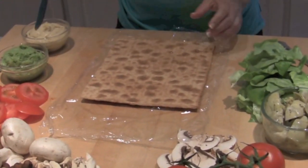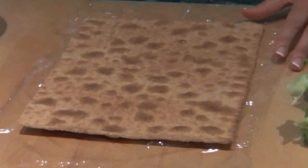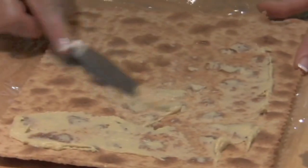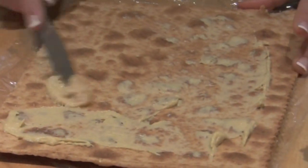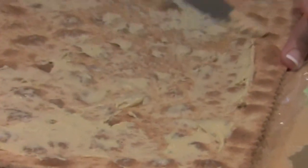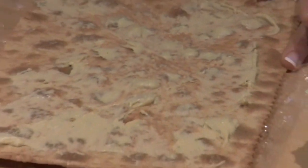Now notice our friend here. We've got the whole wheat cracker. She's going to start with spicy hummus. Notice consistently spreading it thinly across. You don't want any large groupings of any one food to show up in one sandwich.